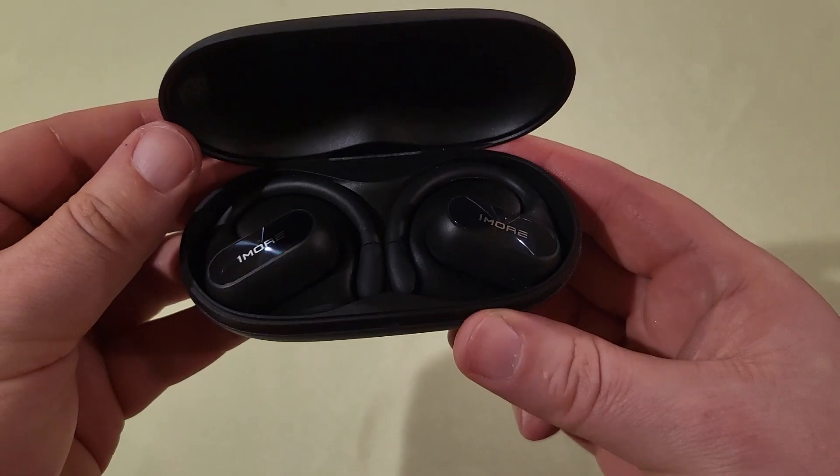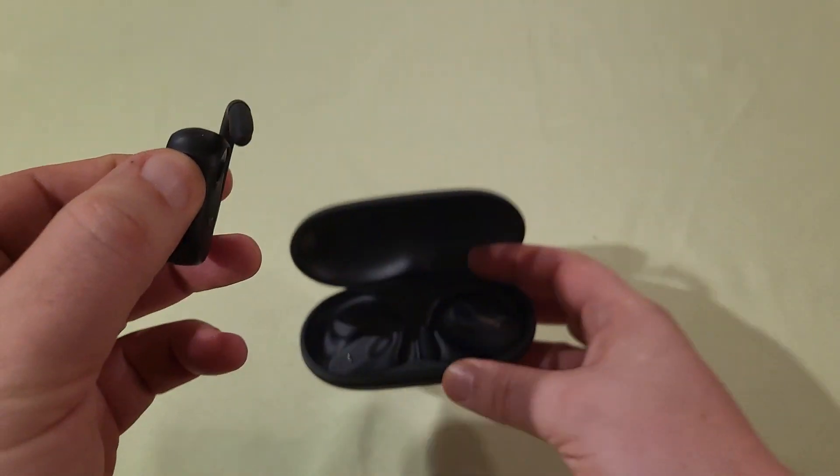And here are the headphones. You can see as soon as you open them up, the LEDs start blinking. They start searching for a Bluetooth connection.